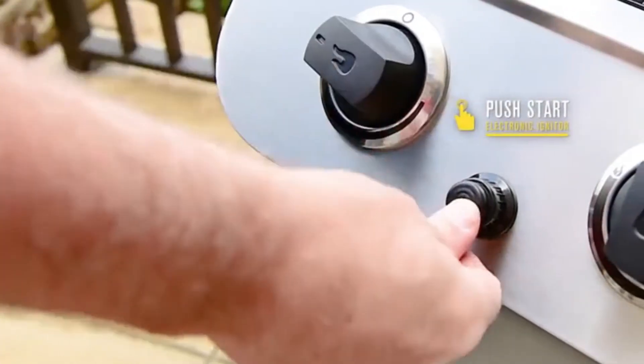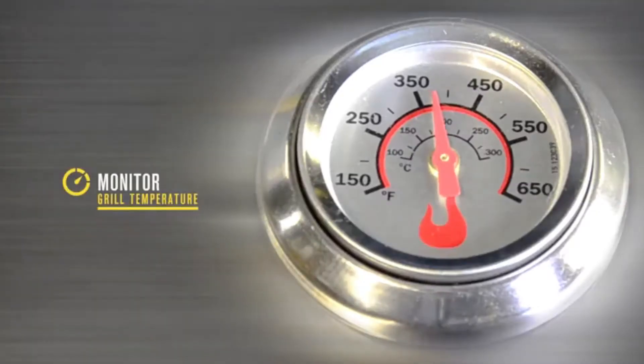Simply push the electronic ignition to light your burners. Keep track of the preheat status and monitor the inside temperature of your grill.